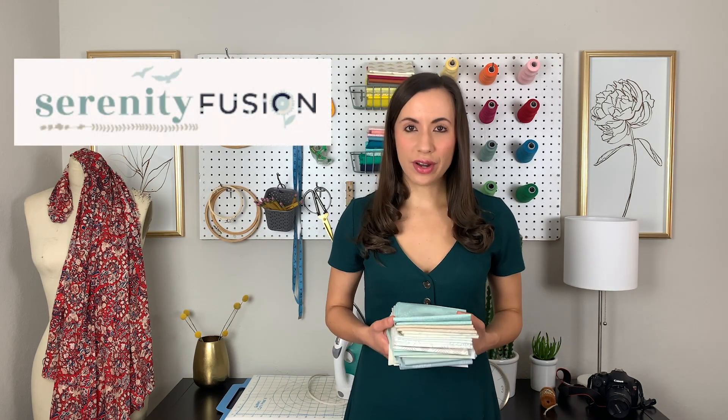For those of you who are not familiar with our Fusion collections, they are bite-sized collections consisting of a variety of prints from our AGF designers. They are hand-selected and recolored to form a whole new collection based off of themes and trends in the industry. Serenity Fusions is a dreamy low-volume collection with soft blues, grays, creams, and whites.